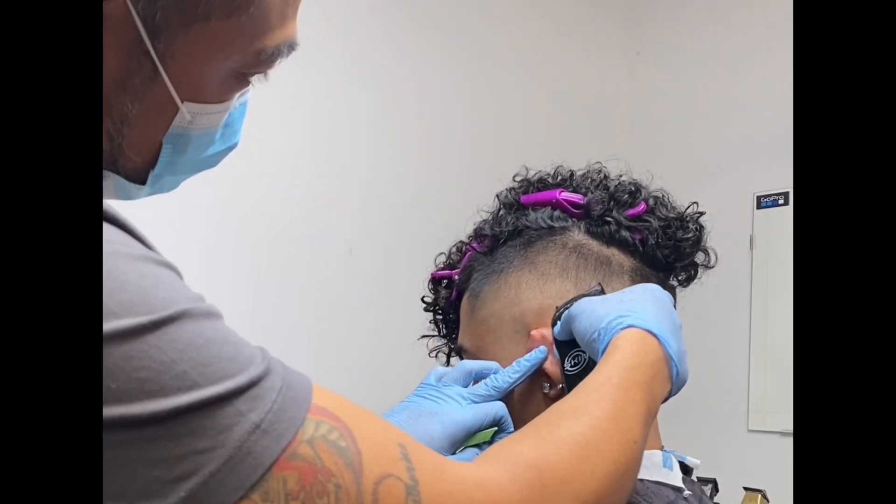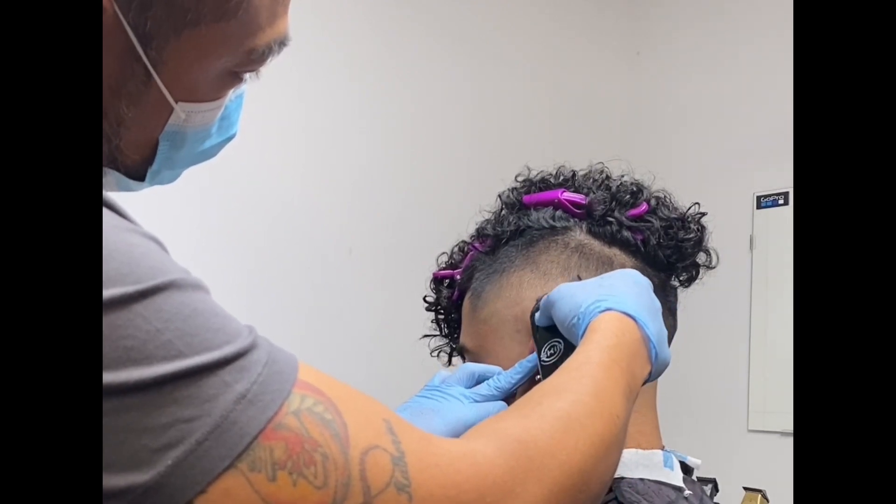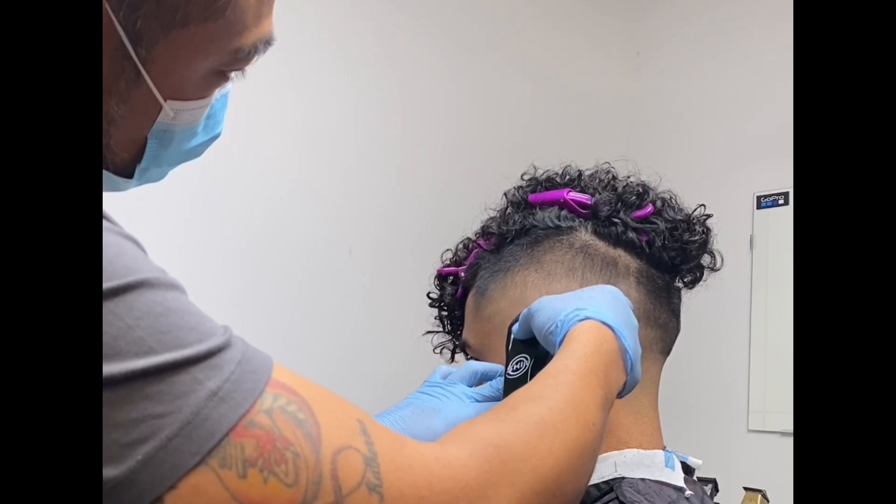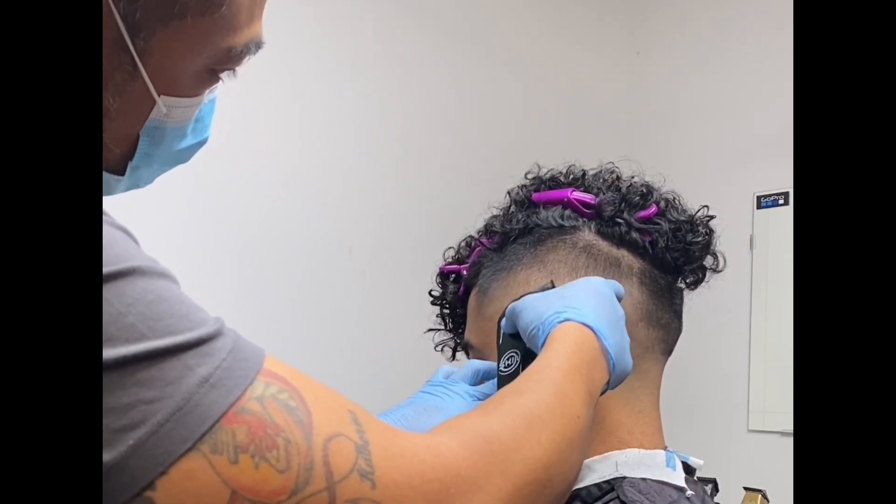Going back to zero guard now. I am removing the first guideline that I've created. I am carefully using the corners of the blade so I'm not going to create any more guidelines.